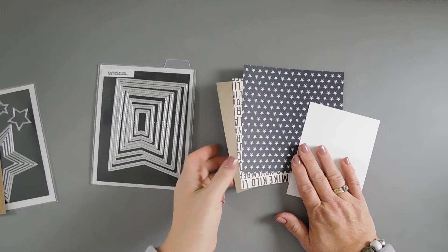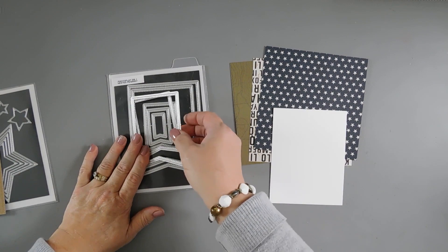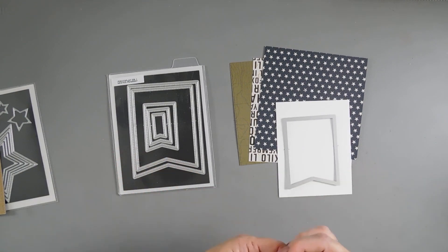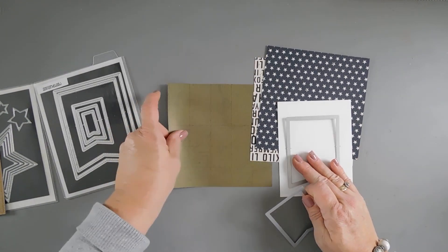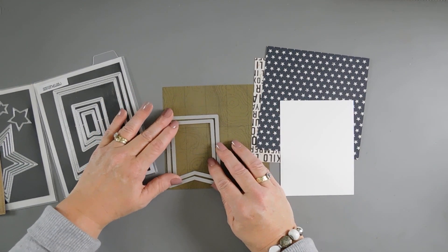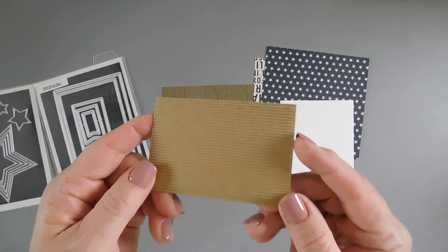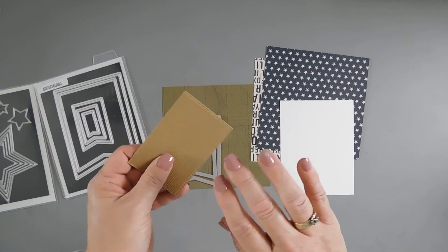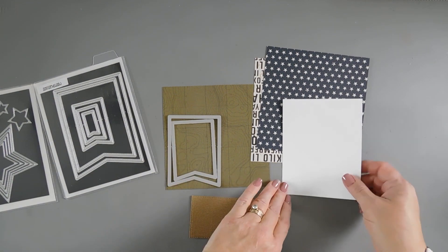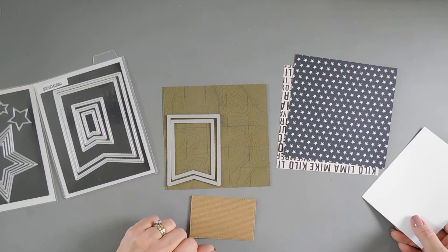For my card today, I trimmed these down to 6x6 panels and I'm going to take some white card stock. We're going to be using the nested pennant die set to create a background with one of my pennants. I'm also going to create a frame using the largest die and one slightly smaller. I also have some star dies and I'm going to use corrugated card stock to die cut three stars for a little bit of texture on my card. I'll run these through my die cut machine and be right back.